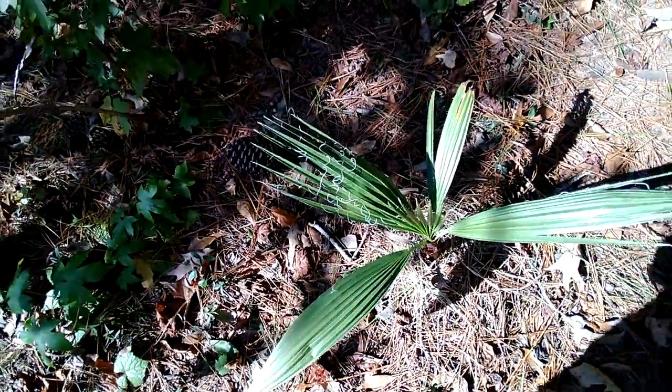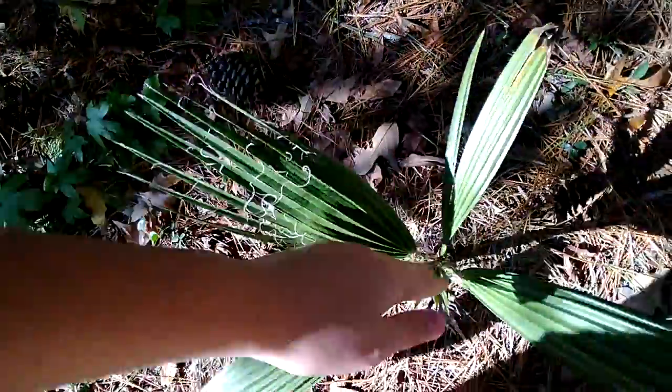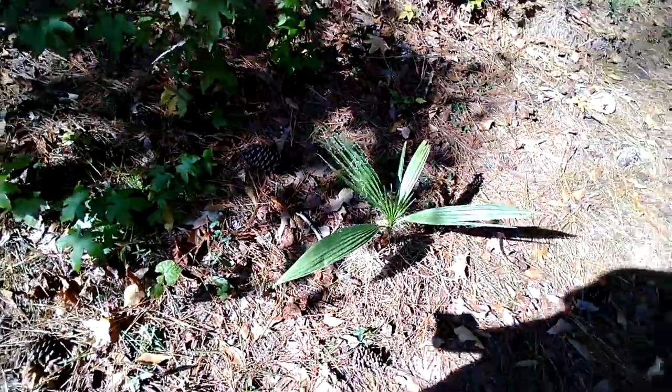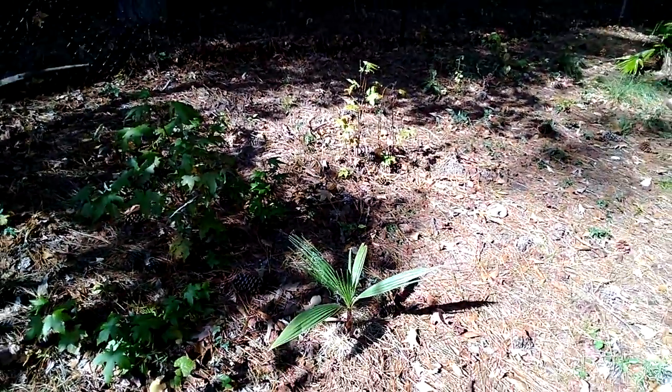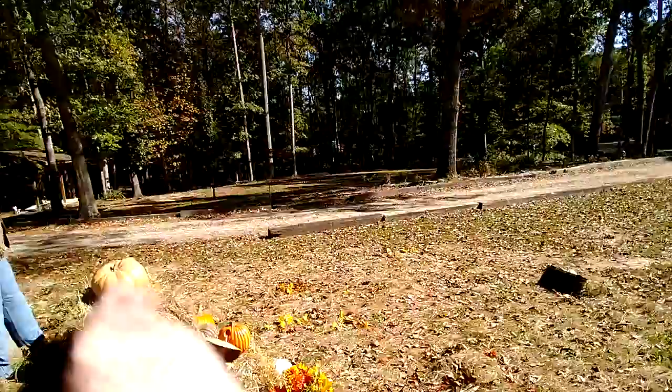It's looking good, it's starting to get split fronds. They look really skinny and split, which is kind of strange, but it's growing very slowly since it's in really hard soil. That one over there is also going really, really slow.